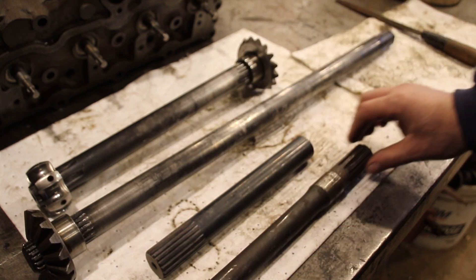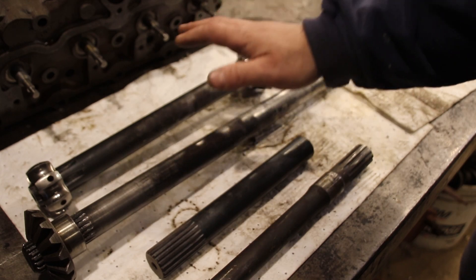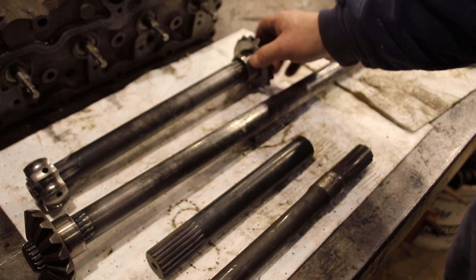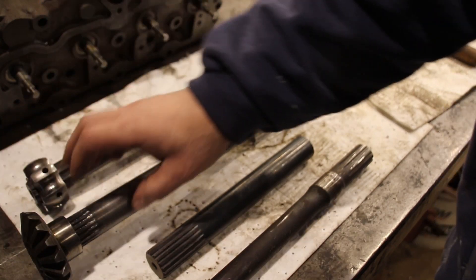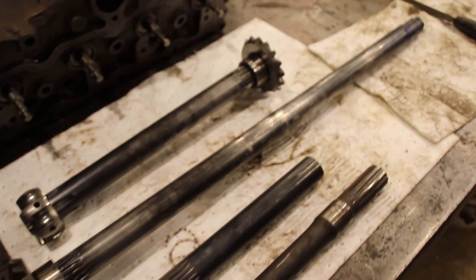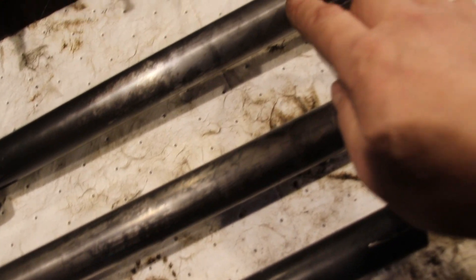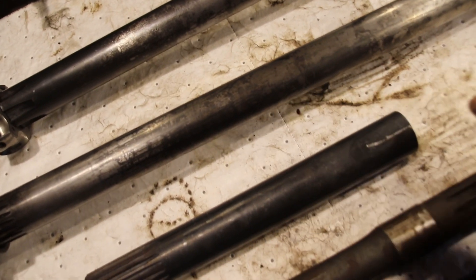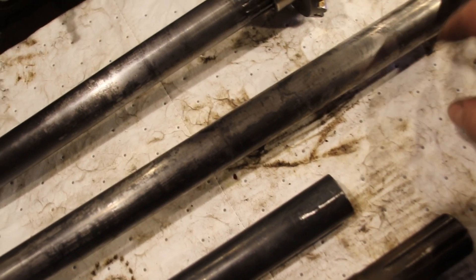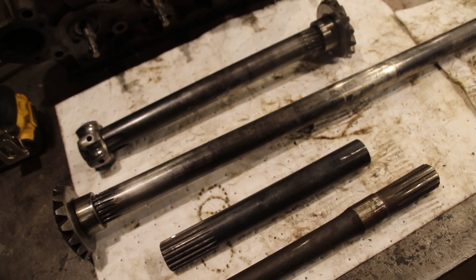It's been a long road making these, getting them hardened, and getting them back — but the day's finally here and the fit is perfect. I was concerned the gears wouldn't go back on, concerned about the splines, but the company did an excellent job. Couldn't be happier. I polished them up — the seal area is right here and right here. It does get a little discolored when it gets hardened, but these are going to be nice, long-lasting axle shafts.